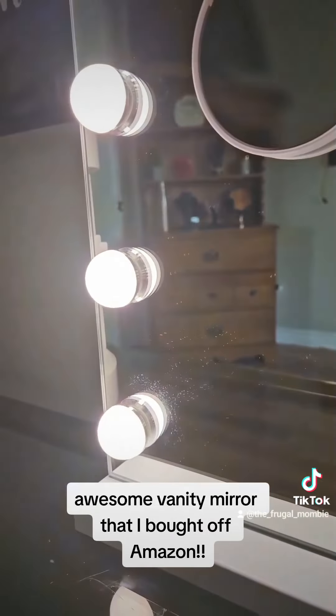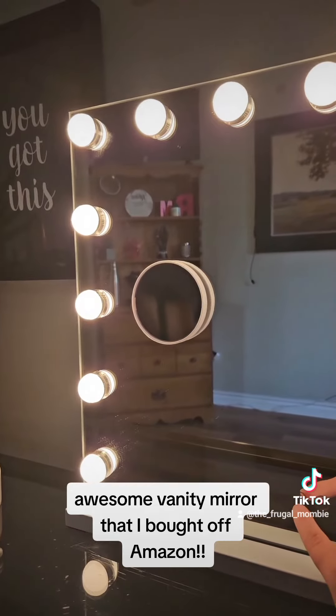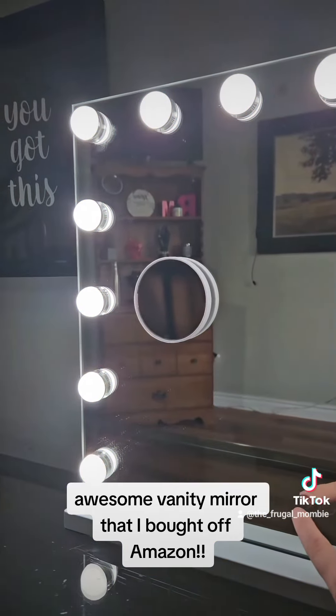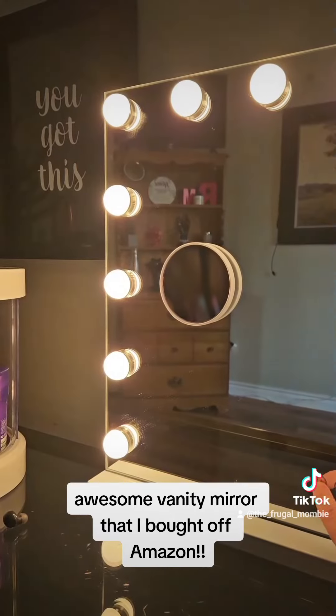The M button controls different light modes — there's a warm light, a cold light, and another warm light like a soft white light.